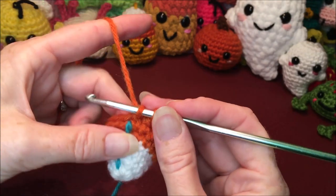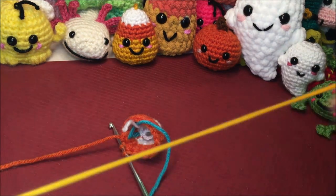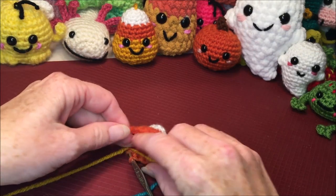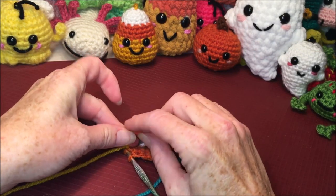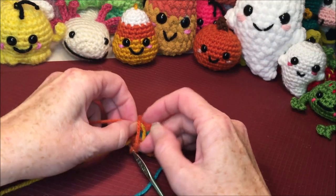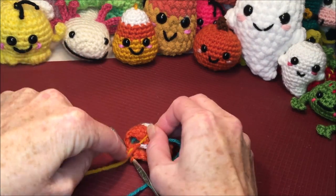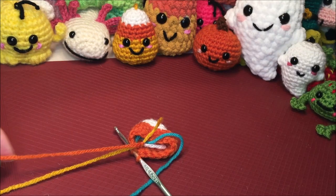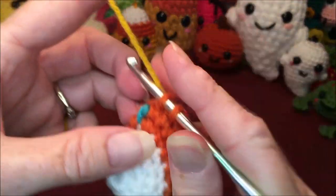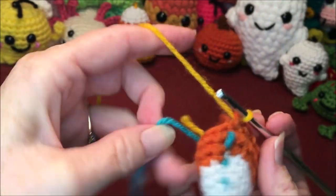We're going to grab our next color and tie that on — tie it a couple of times, or however you like to do your color changes. Snip your orange. Then just like before, pull that color through to finish off that last stitch of that last row you just did.